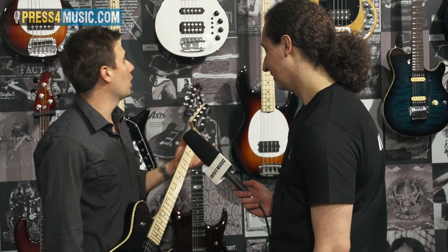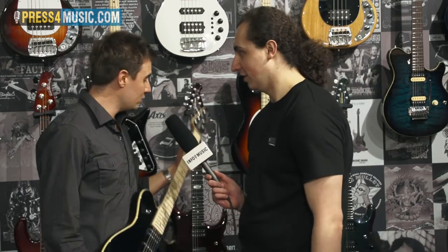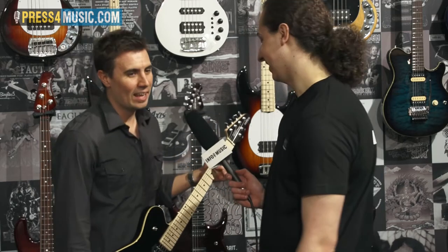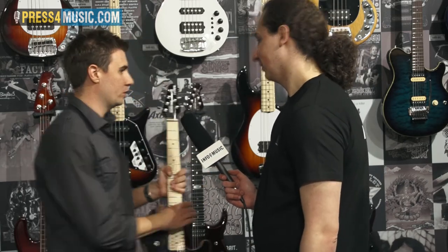Right now it's only available in the Reflex model, but hopefully in the future we'll offer it on a lot of our other models. This one doesn't have the cobalt strings on it yet, but it will. I've got a couple other cool instruments to show you.